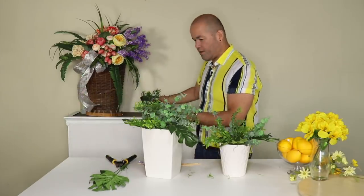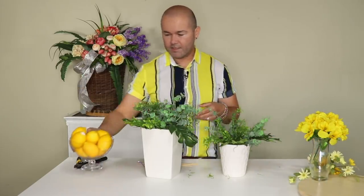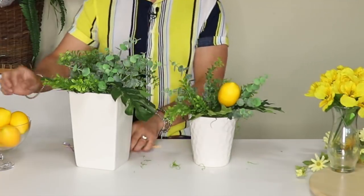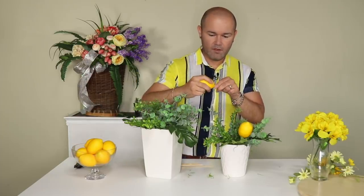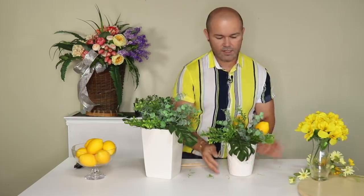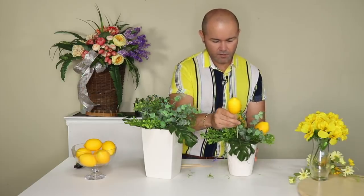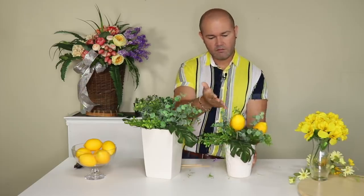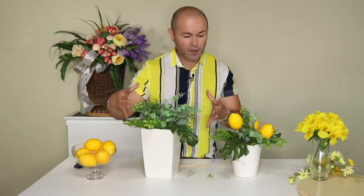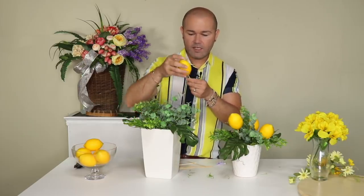Now I'm done with the greenery and monstera leaves, so I'm going to bring my lemons. These lemons are so easy to work with — you basically just put a pick on it. For the little container I'm going to use three lemons, doing a triangle shape. I insert two, then insert a third one — I let this one hang out a little further because that creates a lot of dimension in your bouquets. For the bigger container, which is going to be my statement piece in the middle, I'm going to do six lemons.